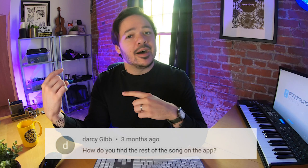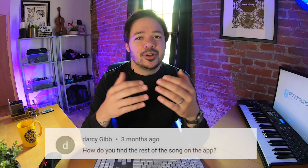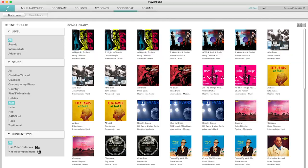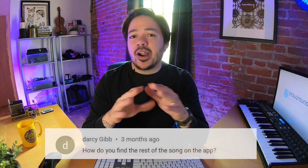Next question is from Darcy Gibb. Darcy asks: 'How do you find the rest of the song in the app?' As YouTube subscribers know, we like to teach a section of a song from our app here on the channel for free. If you want to learn the rest of the song, the complete song, or learn it in different difficulty levels, you need to become a subscriber. You can go into the song store tab, download songs, and they'll appear in your My Songs tab. You can browse and jump around to any section and learn with interactive notation. If you're not a paid subscriber yet, tap the card above for a free trial — 30 days, all access, no strings attached.